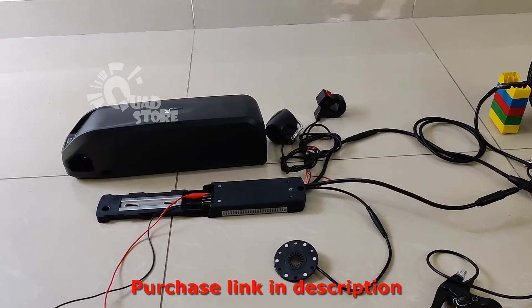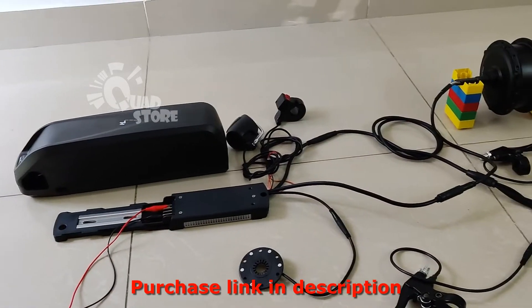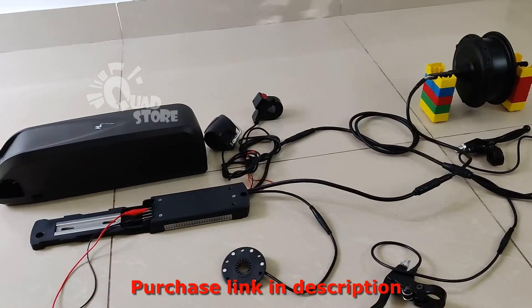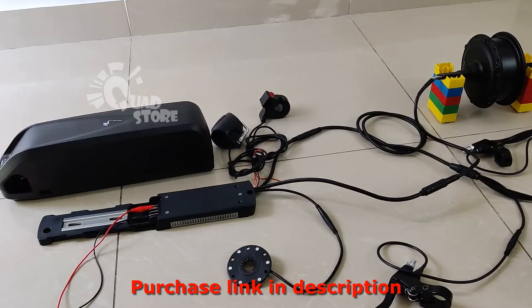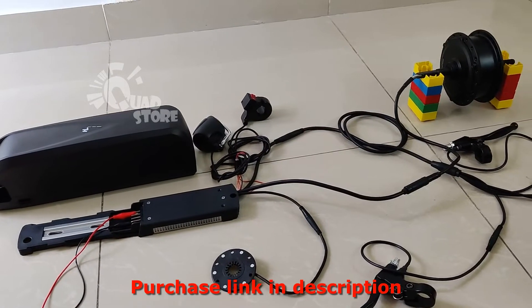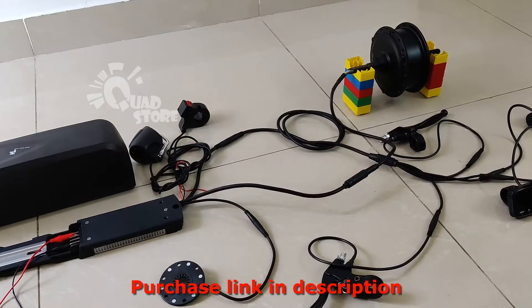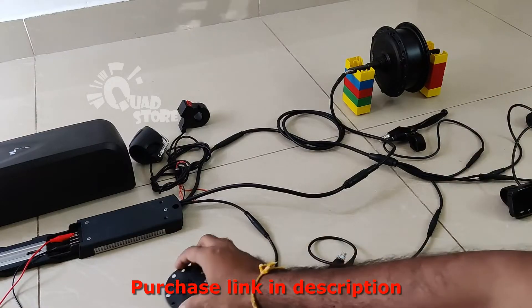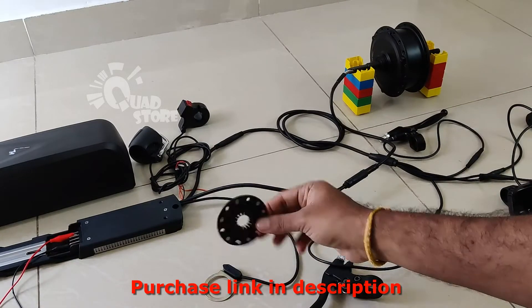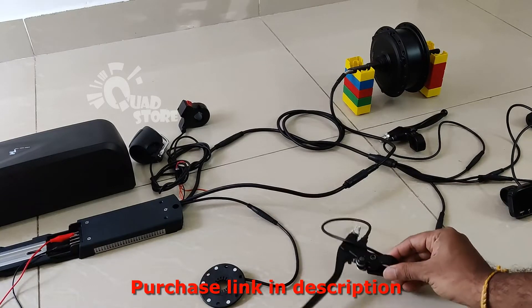So this is a halon type battery case with inbuilt controller. Then we have the LED lights and the switch. The 250 watt motor. The pedal assist with 6 pass magnetic controllers. And the left and the right brake.